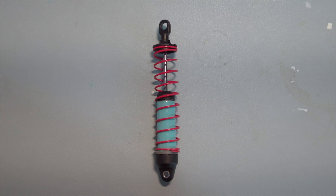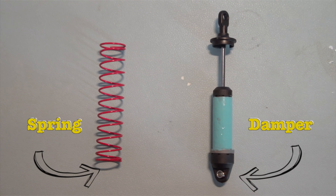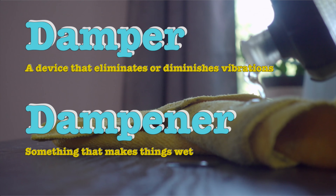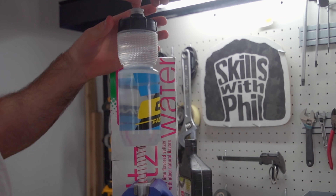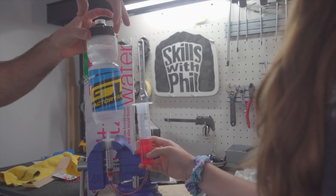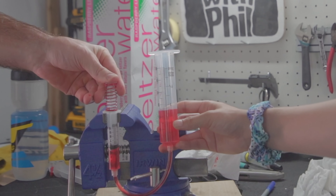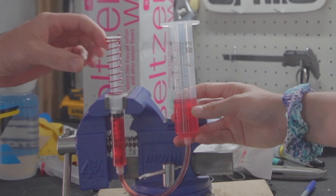All suspension is made up of two pieces: a spring and a damper. And yes, it's a damper, not a dampener — a damper absorbs energy while a dampener makes things wet. A spring dictates how much weight or force it takes to compress the shock. A damper controls the speed a shock will compress once it is weighted, and how quickly it will rebound once it is unweighted.